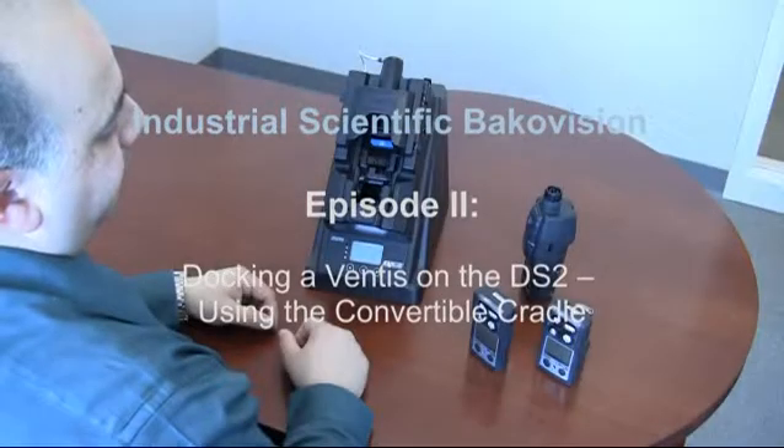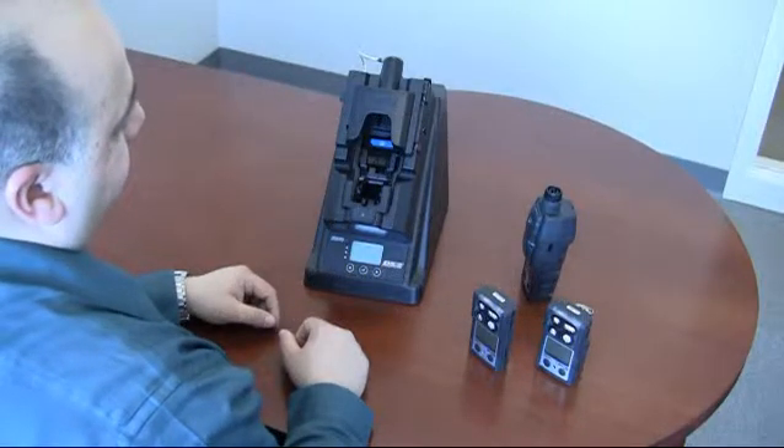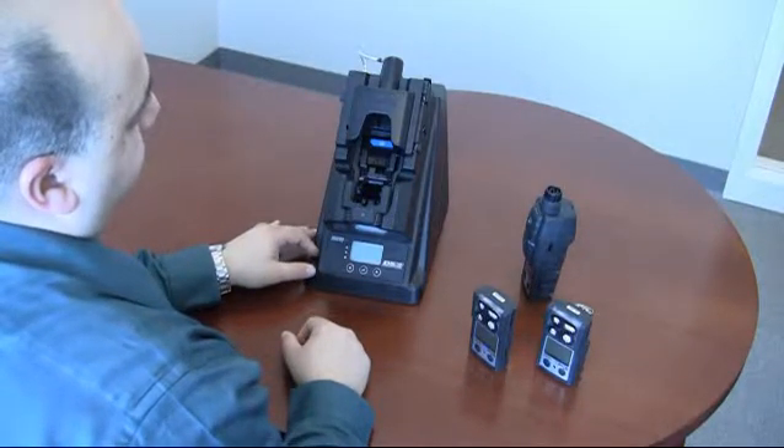Hi everybody, this is Greg Bako, product manager at Industrial Scientific. I wanted to give everybody a look at the new DSU docking station for the Ventus MX-4 with convertible cradle.